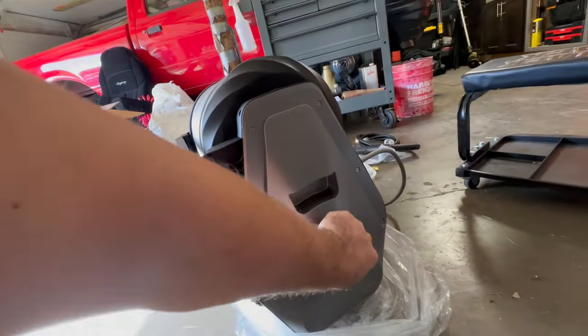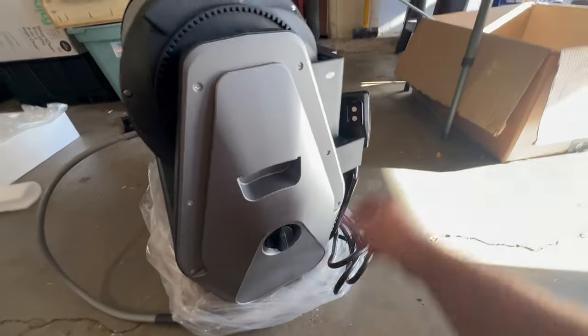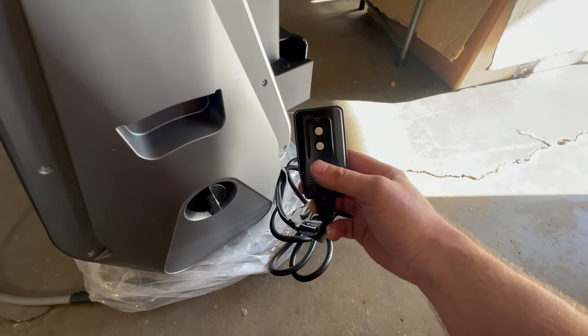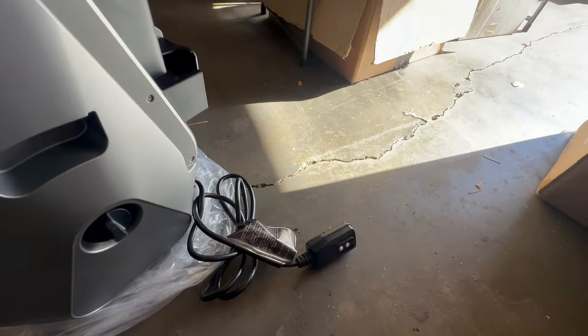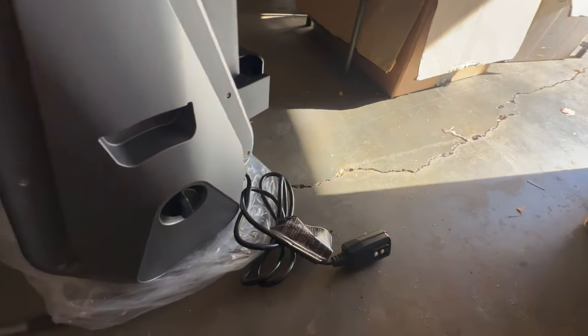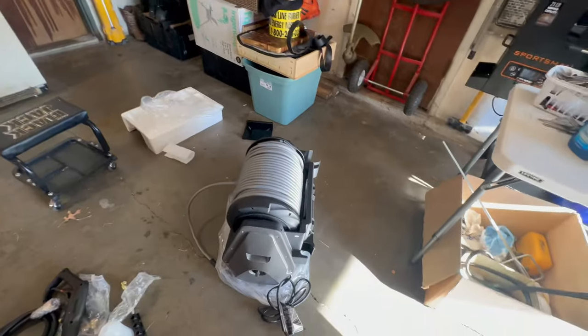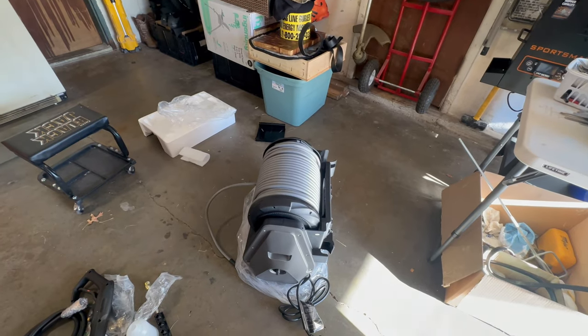This is where your garden hose attachment will go. Here are your attachments, and this is the front - it looks very much the same. This is your on/off switch. It's got a GFI-type outlet, which obviously you want to keep away from water, but these types of outlets are safer. And this here I believe is for placing your nozzle, and this is for your foam gun. So now we're going to take off the old pressure washer, slap this one on, connect the garden hose, and see how it works.